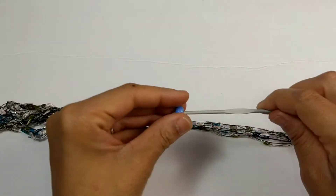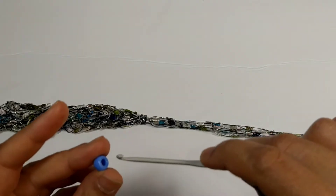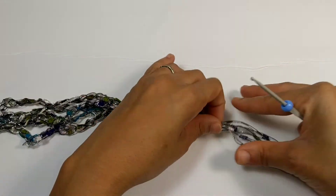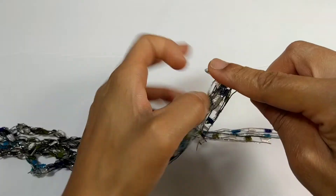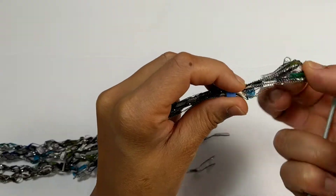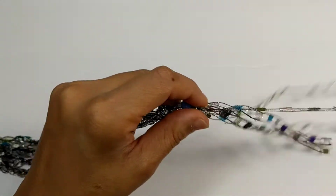Now it's time to make the adjustable strap. You can use any type of bead — I'm using this one with a small crochet hook that fits through the bead hole. Place the bead on your hook, take one side of your necklace, gather up all the strands, and pull them through the bead. Sometimes it takes more than one try.